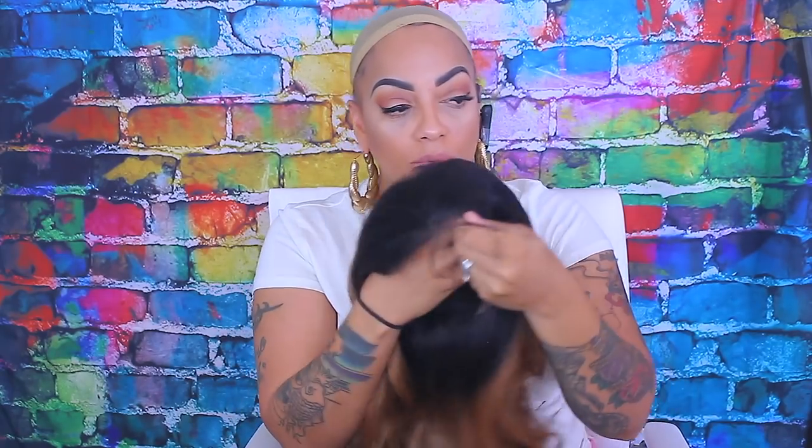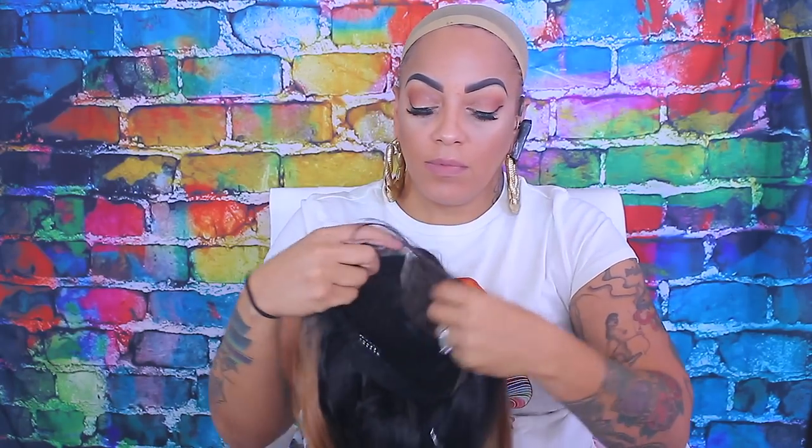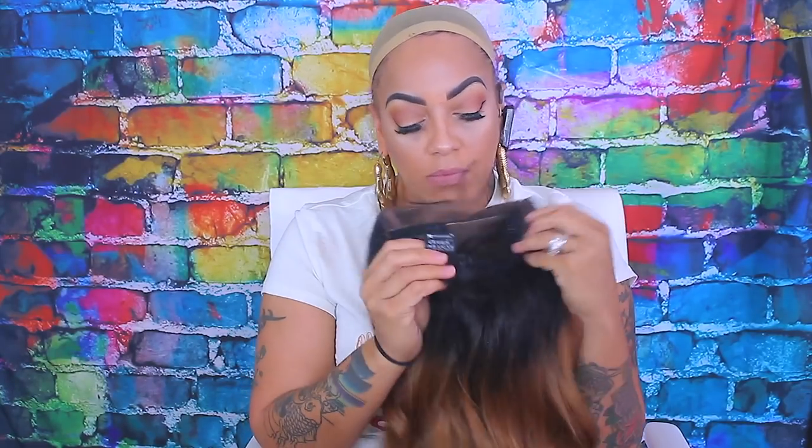Hey, it's your girl April and today's video is going to be a wig dupe — more or less a virgin hair wig dupe. This one is available at samsbeauty.com and it's by Sensational. This is their Cloud Nine collection and this one is called Body Wave.